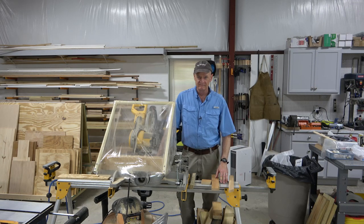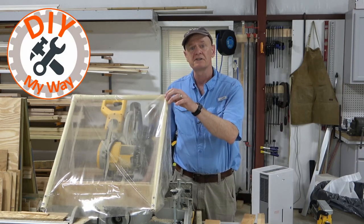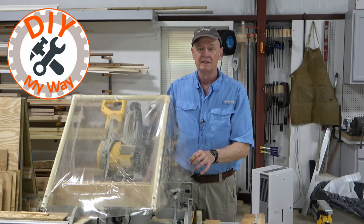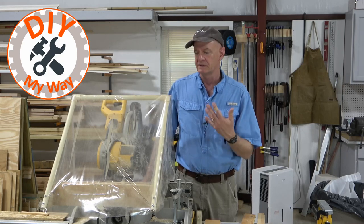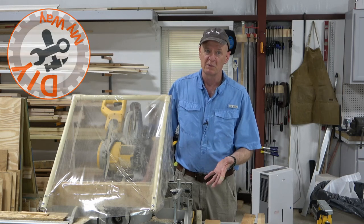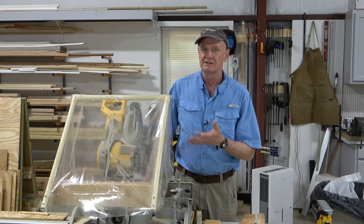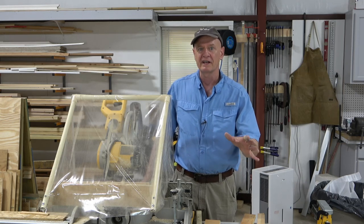Welcome back to DIY My Way. Several subscribers recently have asked me about this sawdust shield that I've made for my miter saw. I thought I would take a few minutes to give you the backstory on it and how I made it when I had my shop in the basement and dust control was even more important than it is in this shop. I still use it because it really does cut down on the dust that gets flung out from the saw.